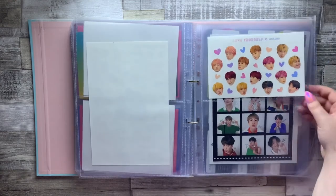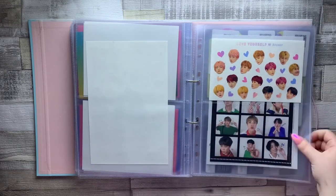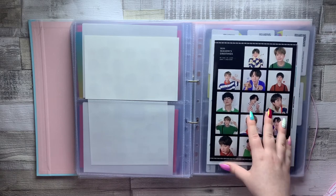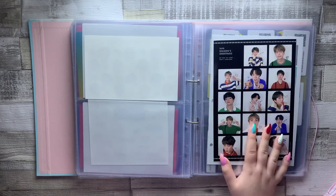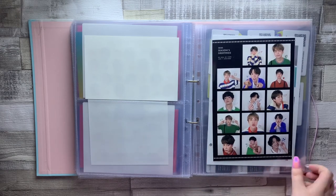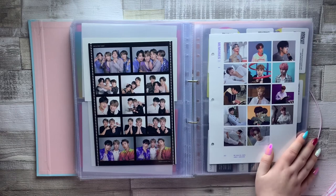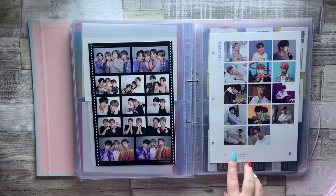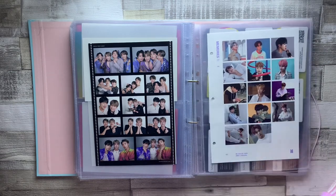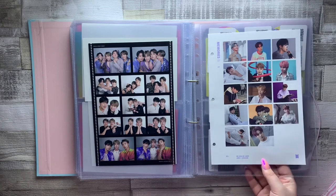There's another set of stickers from Love Yourself Answer — when I buy another version I'll put two in here so it evens out. Then there are a couple of sticker sheets from my DVDs, which I recently put in here because they were just sitting in the DVD boxes. I don't plan on using them because they just look so cute as a set. The Jinkook ones are so adorable — and these ones from Memories of 2017, like Jungkook's adorable, the one of Tae sleeping is adorable, this one of Jin — they're all so good. I just can't bring myself to use them.